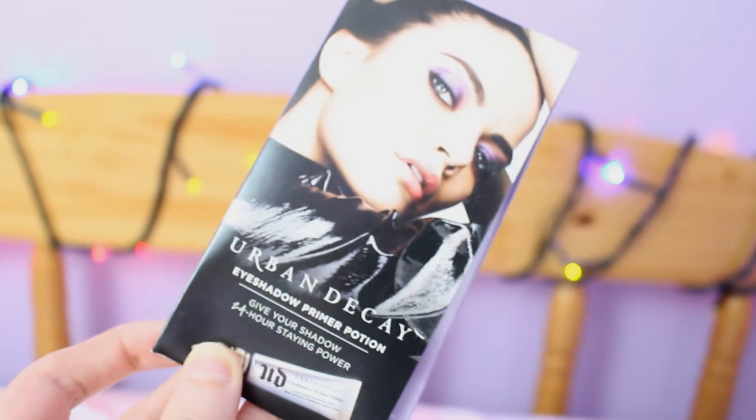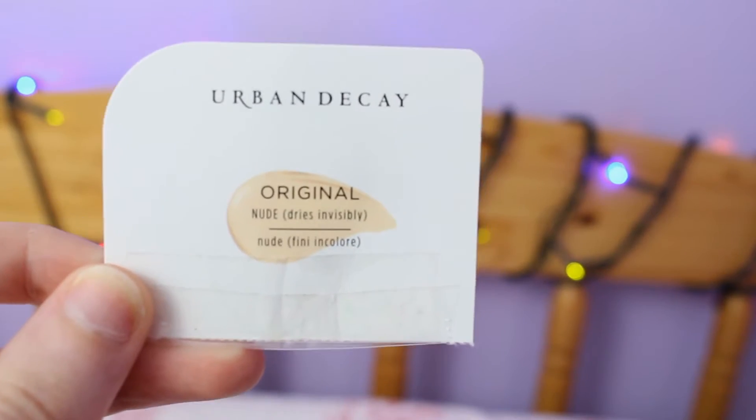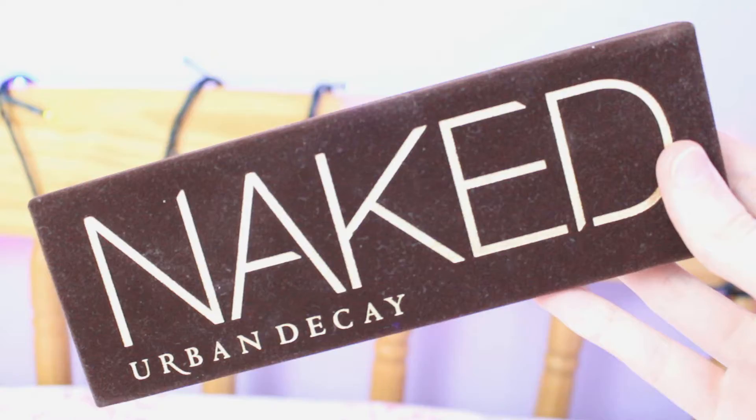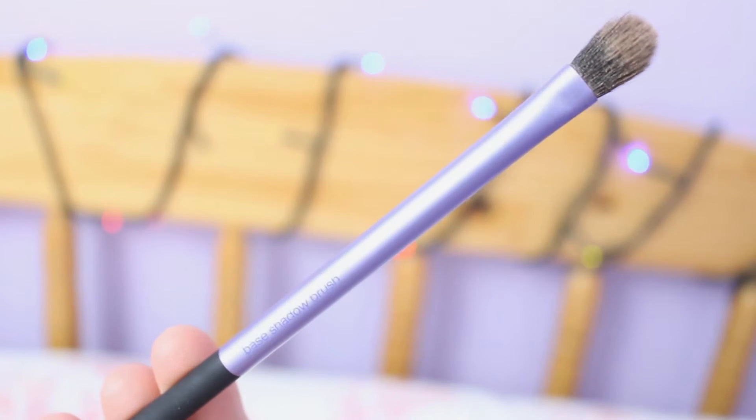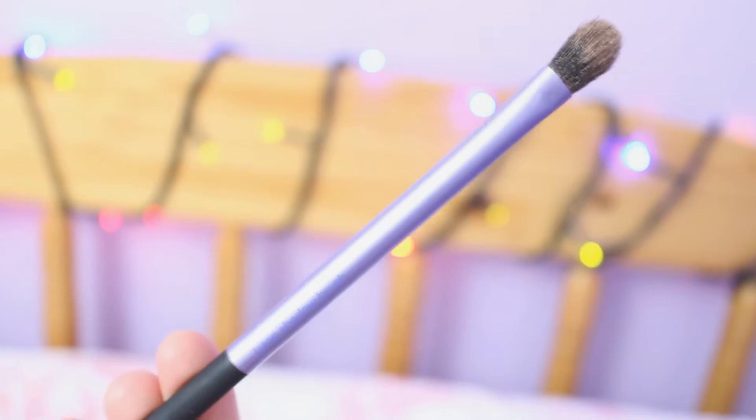First of all I used the original eyeshadow primer potion by Urban Decay and I just basically primed my eyes with that. The shades which I used were all from the Urban Decay Naked 1 palette and I took the shade Naked, put that through my crease using the Real Techniques base shadow brush as sort of a transition shade.